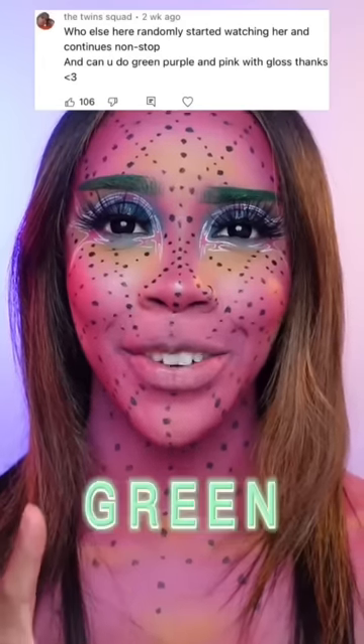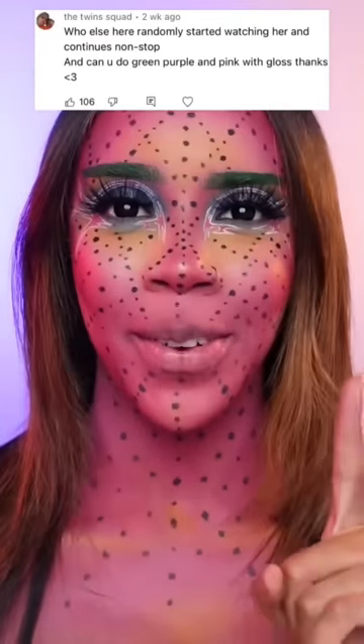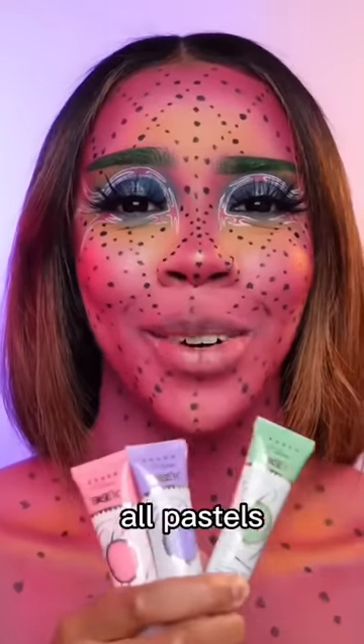Can you do green, purple and pink with gloss? I loved the top part of this comment when I first saw it — 'Who else here randomly started watching her and continues non-stop?' You didn't say what type of green, purple and pink you wanted so I'm going to do all pastels.